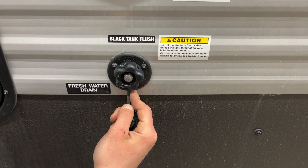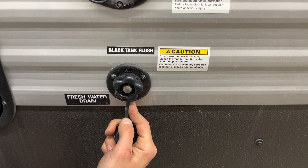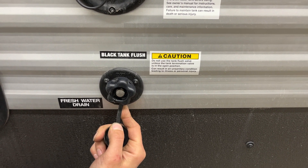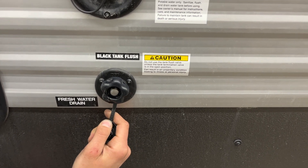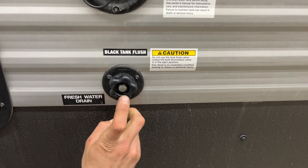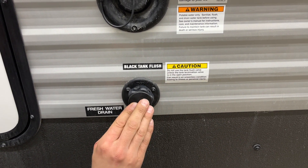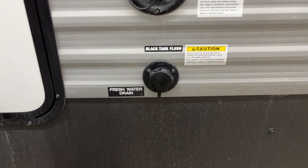Down underneath it is a black tank flush. You may notice over time, after having gone and dumped your black tank, your monitor panel is still reading a third or two-thirds. Typically it's just some debris inside the tank hanging between your probes. So what you'll do is just take your water hose, plug it into there, open up that black valve and turn on the water. That'll just flush out that tank for you, getting rid of any debris that could be causing your issue.